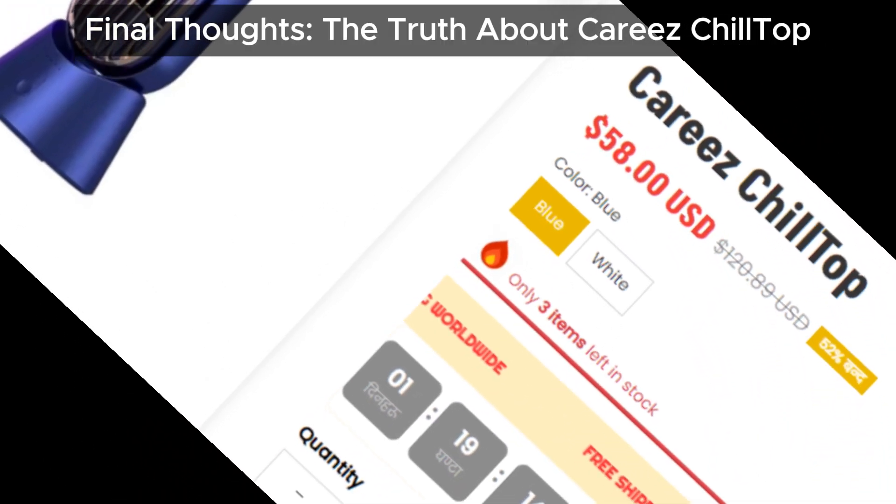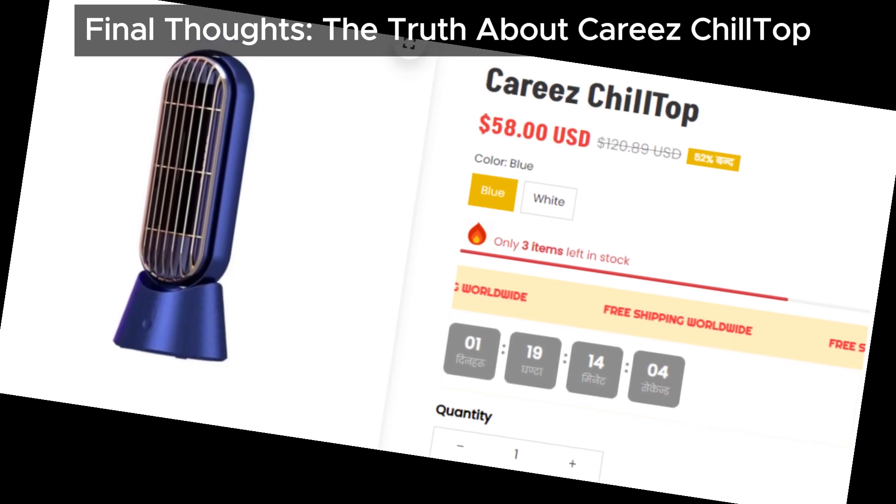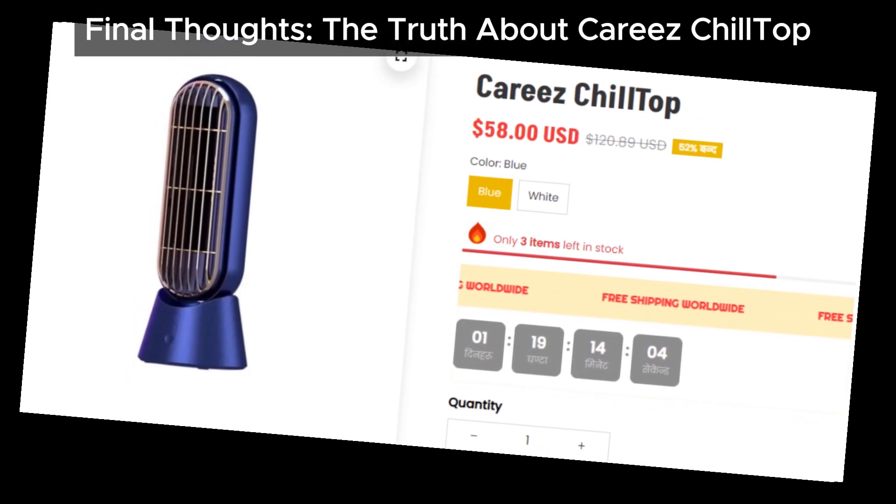So, what's our final take on the Cariz Chill Top? It doesn't seem to live up to its cooling promises and may only be effective in very specific, limited scenarios.